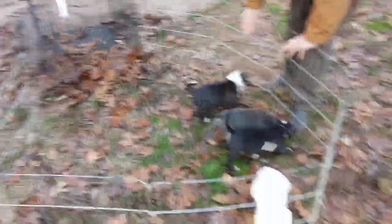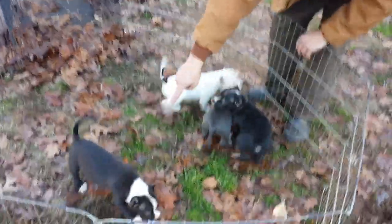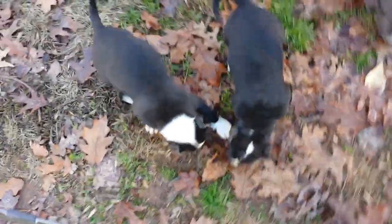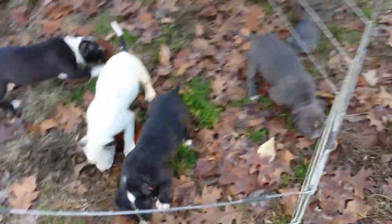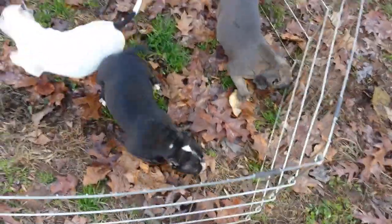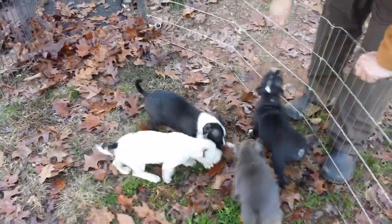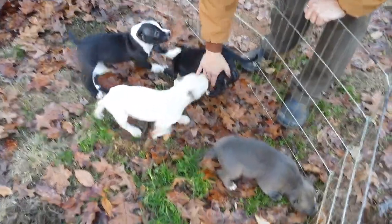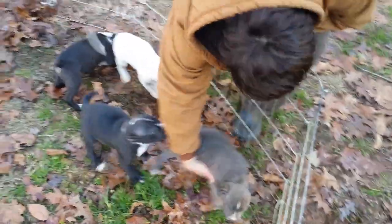I'm just thrilled with the outcome. They are just absolutely gorgeous little puppies. They're all females except for this guy right here with the more white on his neck. I think they all came out exceptionally well — they all took the traits we were hoping they would. They've got beautiful little heads, gorgeous rear ends, they're thick as they can be, wide as little trucks.